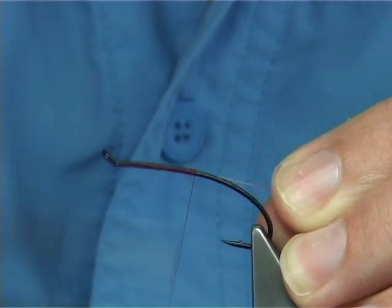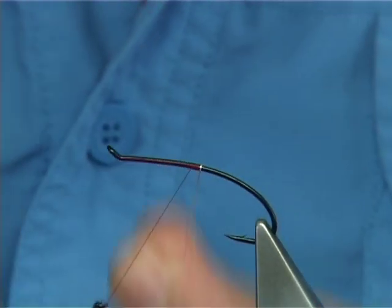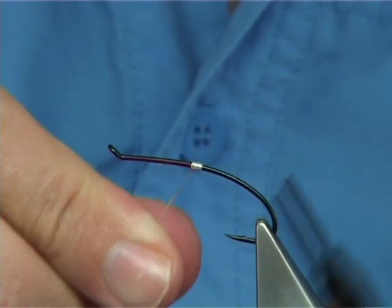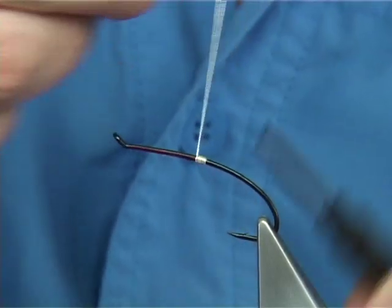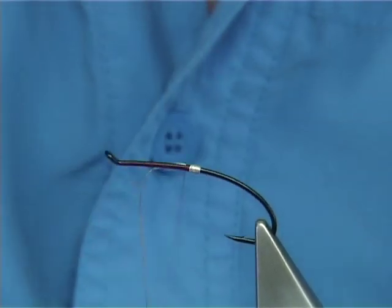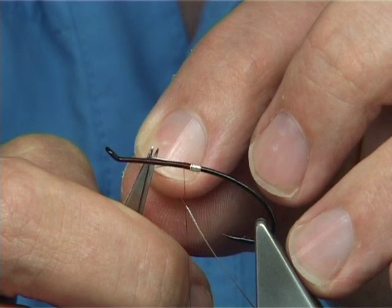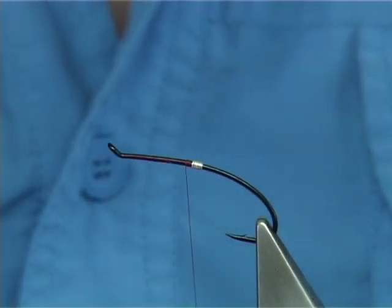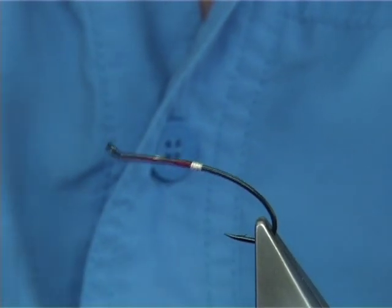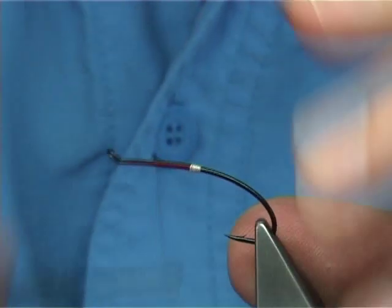When you take the thread down, a good 8-10 turns, and then bring it back up. This is going to form the tag. You want touching turns. Take your oval tinsel up about 6-7 times, because it's quite a fine oval tinsel. Bring this up beside your thread and lock it down. Then tie in the oval tinsel for the full length of the shank area, which will help build up the body and hide that space. Take your time and make sure the tinsel stays on.